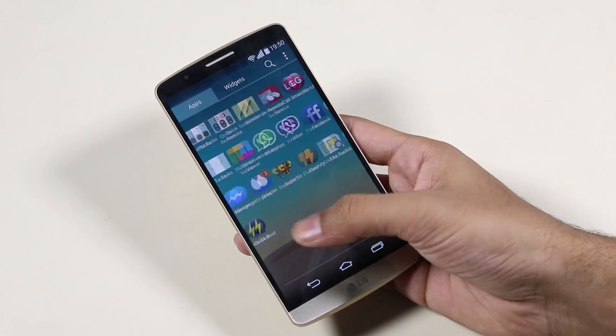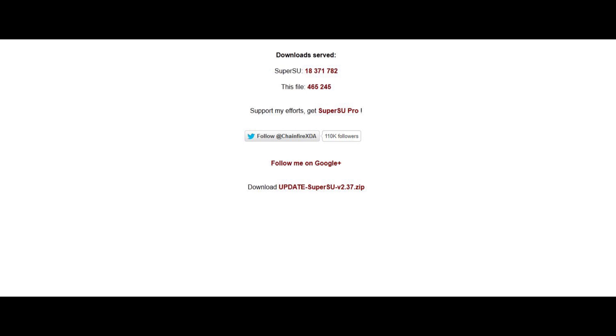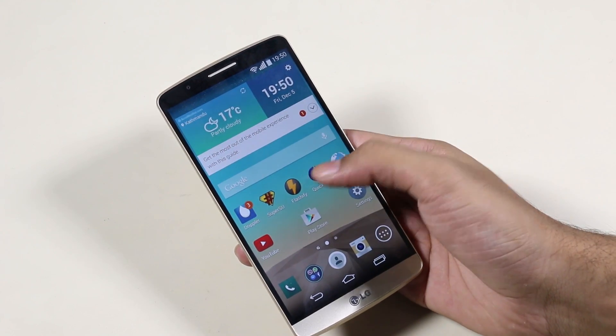Hit link 1 from the description and download the ROM file. Once done, head on over to link 2 and download the SuperSU file. Once you have downloaded both files, transfer them to your internal or external memory card of your phone.